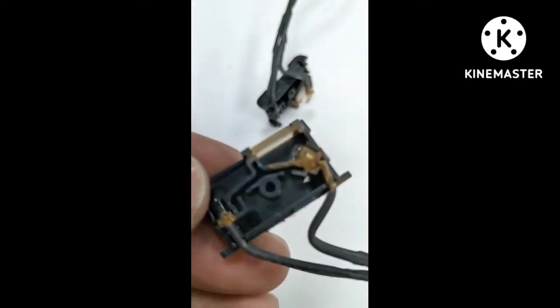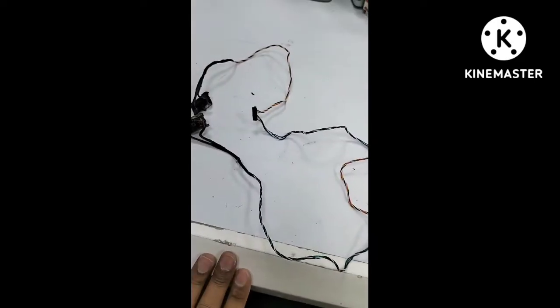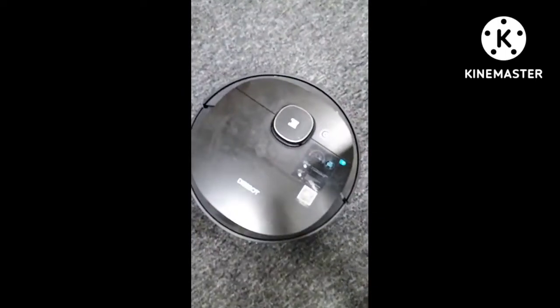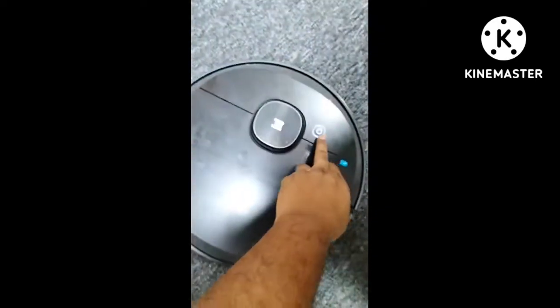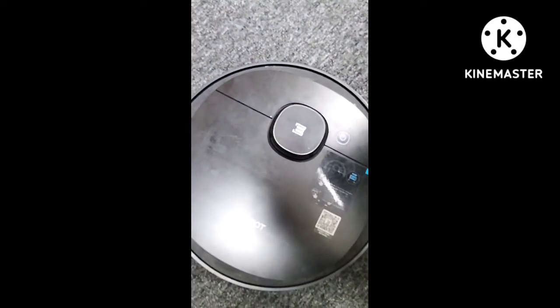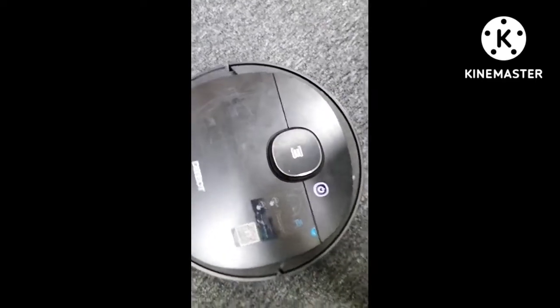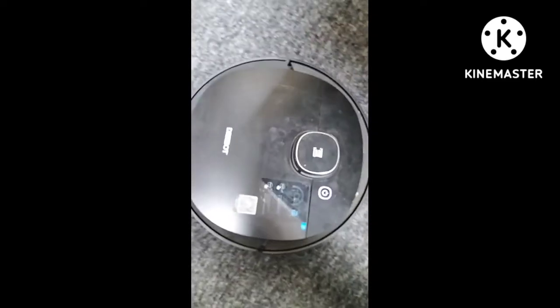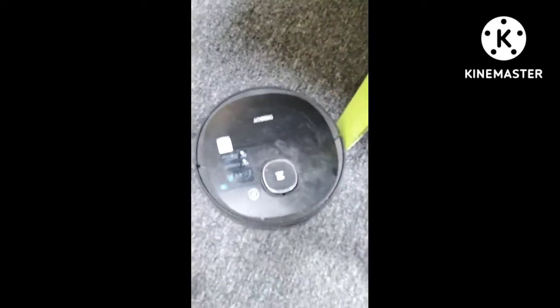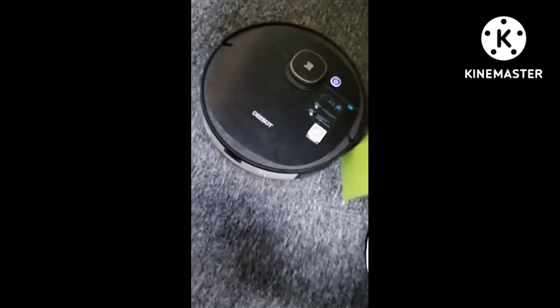As you can see in the video, all four sensors — left and right side — are fully rusty. After I replace both the left and right anti-drop sensors on this Deebot, let's see whether it can move forward. If it moves forward, it means the anti-drop sensor was the only issue. And yes — the Deebot can now move forward normally.